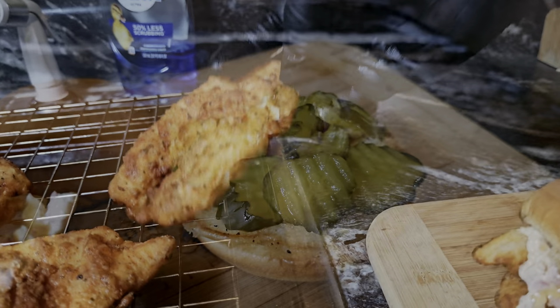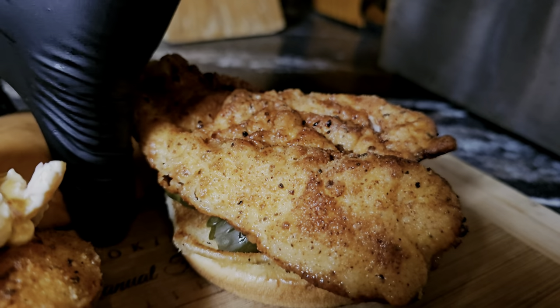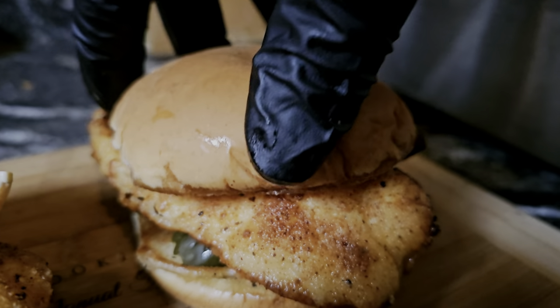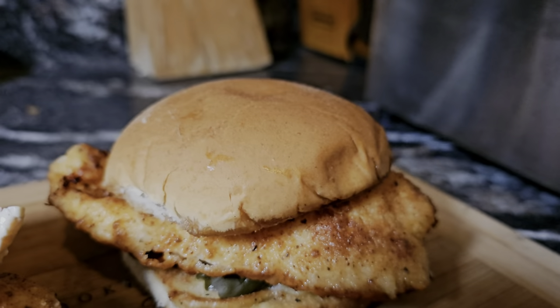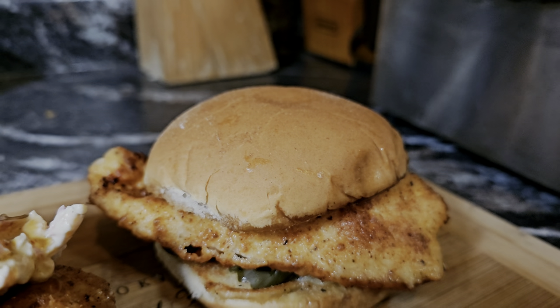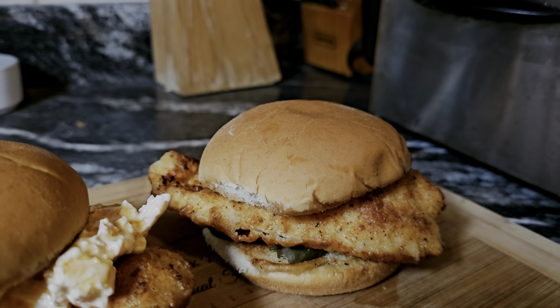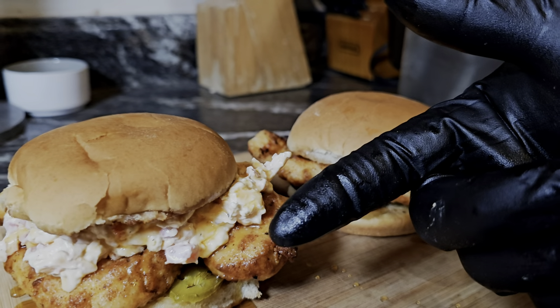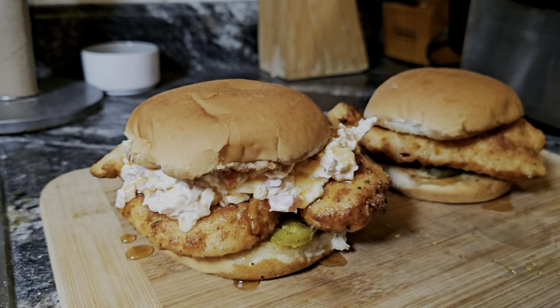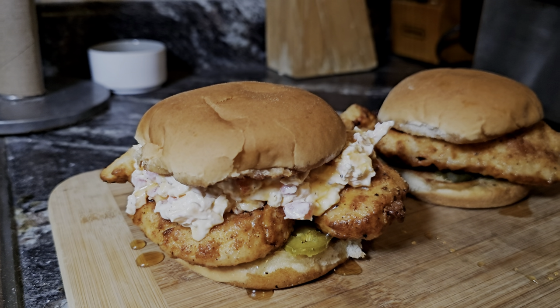Just like that — we take this and put that little top bun on there. You've got your absolutely delicious original Chick-fil-A sandwich and your honey pimento Chick-fil-A sandwich right there. We're in the game!